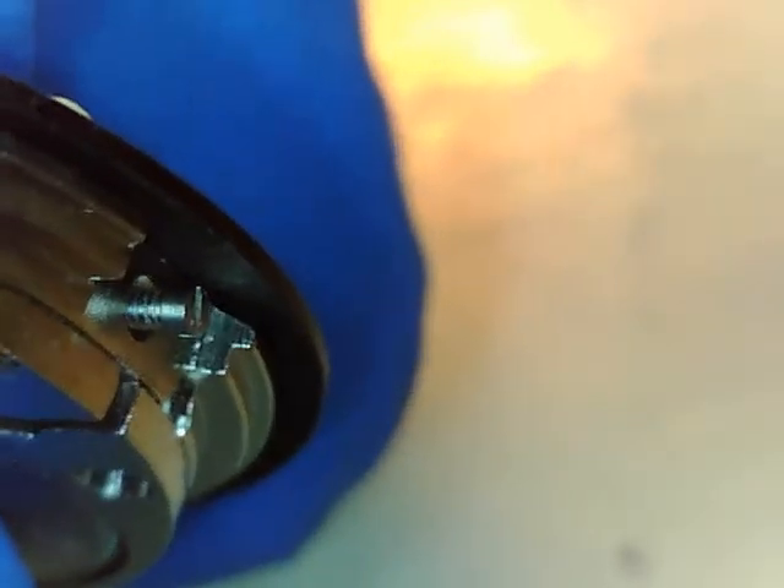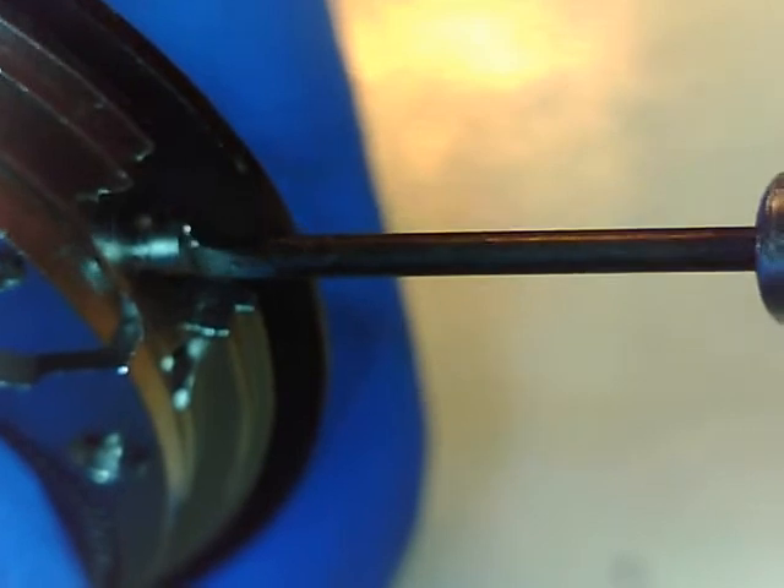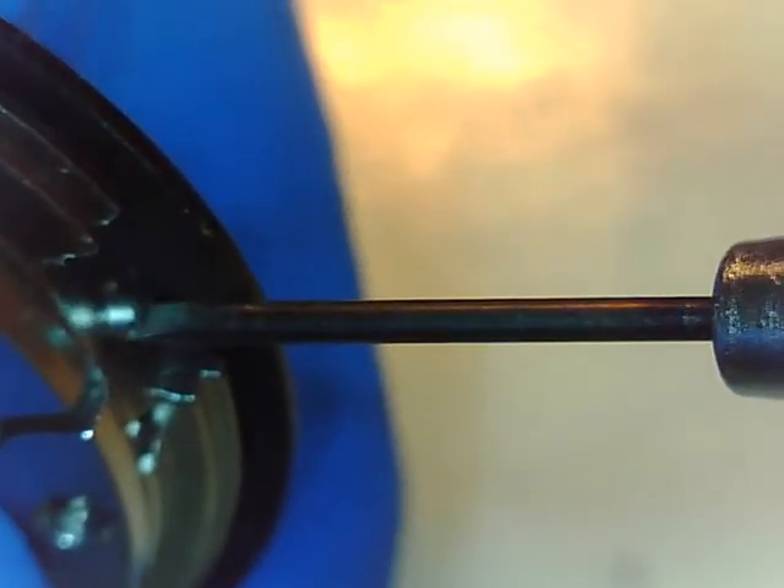Hopefully I loosened those screws enough that the dial falls in. Double checking — and it did. So I just gently pick it up, avoiding the balance and the hairspring by doing that. And we're going to run the screws in for one post, and here's our second screw.